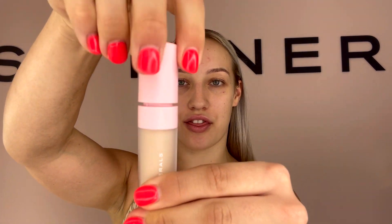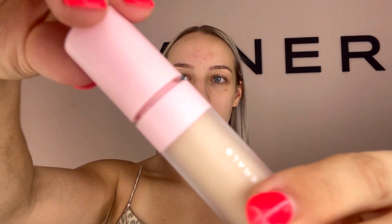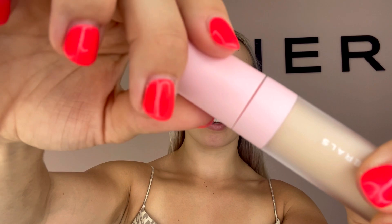This one is super creamy and it also has a really thick wand which makes it super easy for application. If you listen now, that clicking sound makes the lid go super tight and in place so there's no spillage.